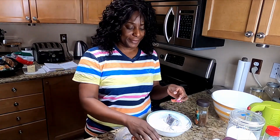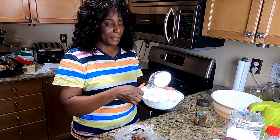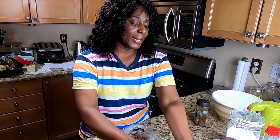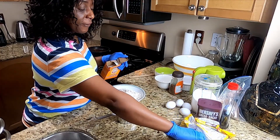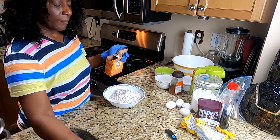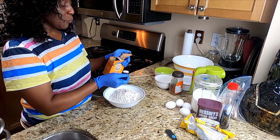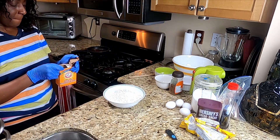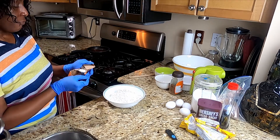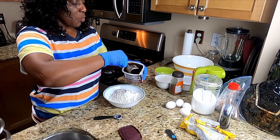How are you doing? As I said, I'm blessed. I'm putting together my ingredients. This is three cups of all-purpose flour, two teaspoon baking soda, cocoa powder.